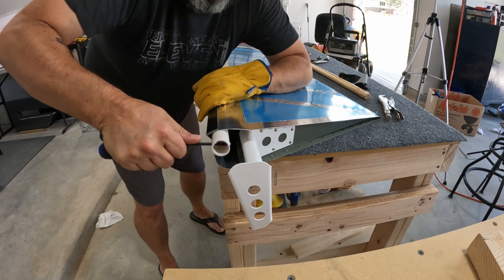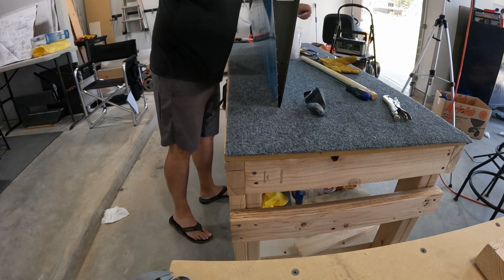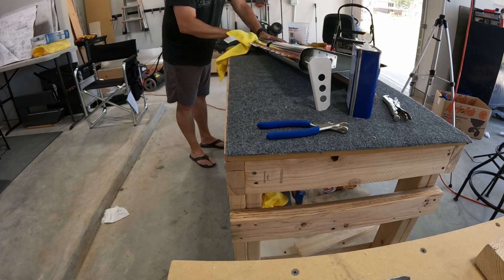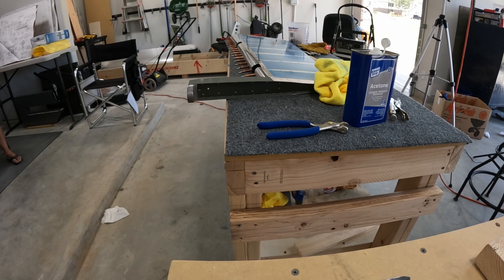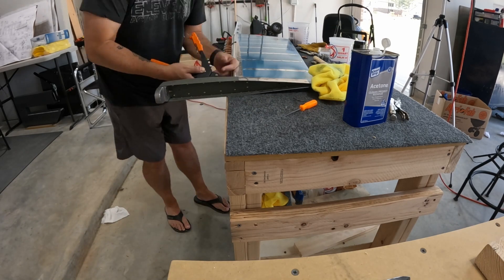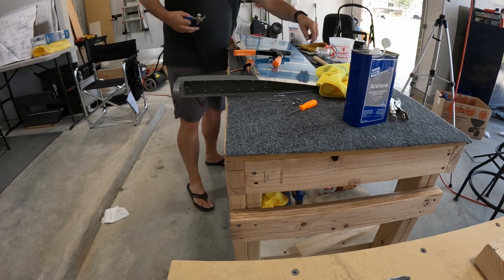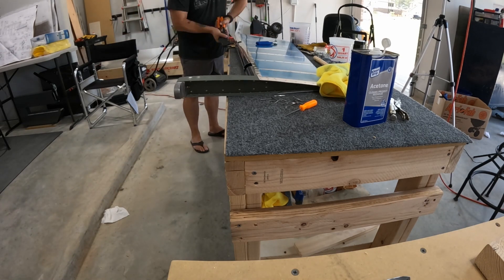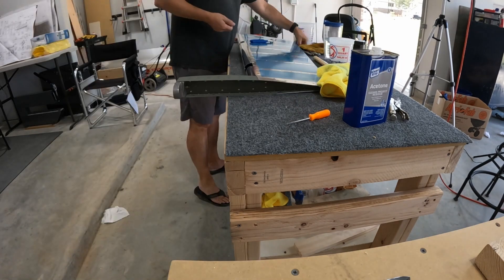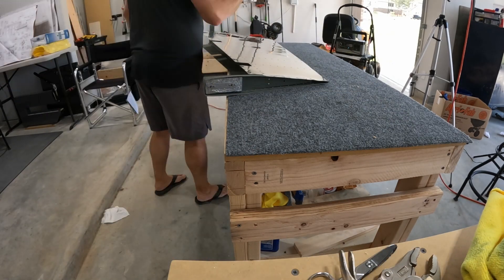Getting that piece all cleaned up and ready to rivet together — just some acetone to get the residue from the Gorilla tape off. Before starting this, I did some edge finishing. Then once all Clecoed together, there is some final-size drilling that has to happen once you get those two halves mated up. Obviously you can't get behind this piece with a bucking bar or a squeezer, so these are all blind rivets fastening it together. That looks like that's it for the right elevator, and then we'll get into the vertical stabilizer.